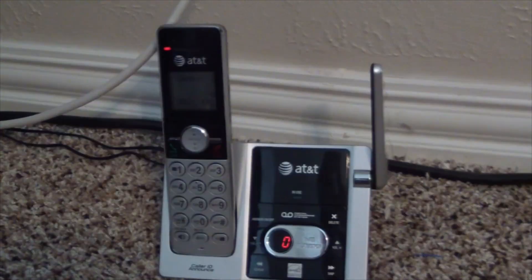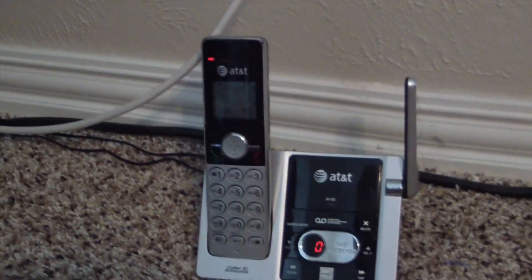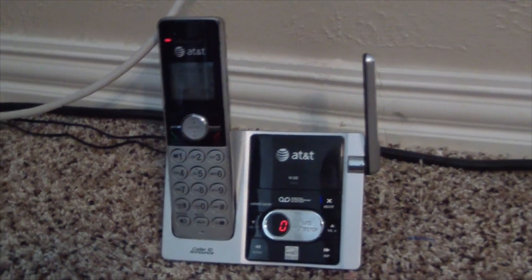Hello YouTube, ComputerGood1460 here. Today we're going to be talking about something a little bit different, but this has been on my mind lately. We recently started doing this ourselves, so I thought I'd come on camera and give a little tutorial on how you can get free home phone service with a little device called the OBI 200.